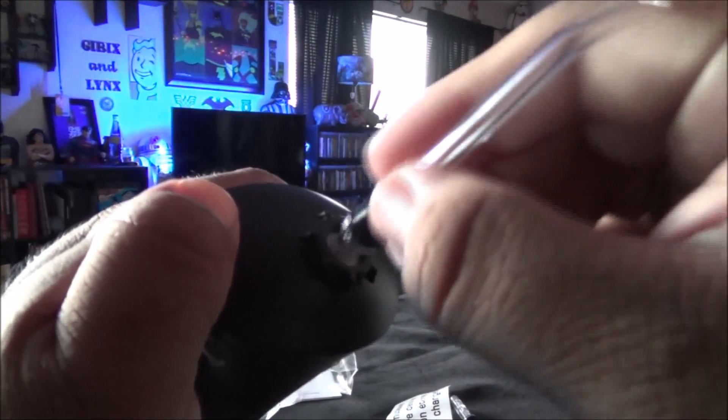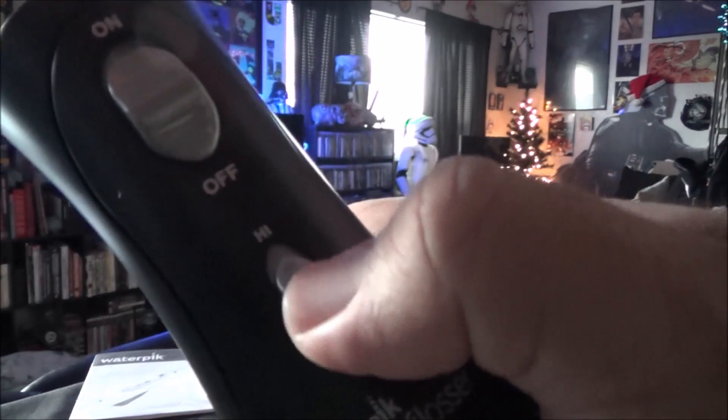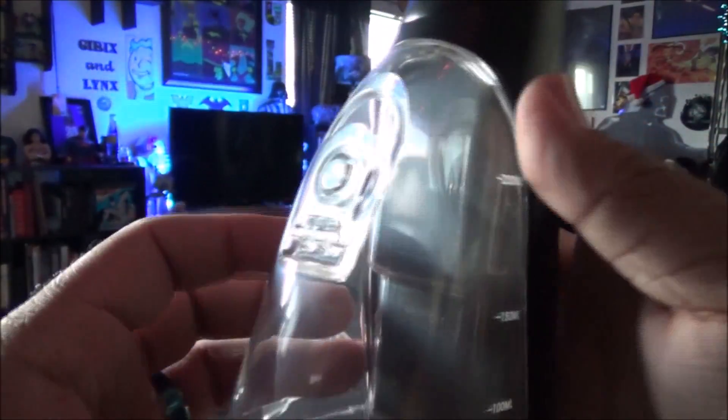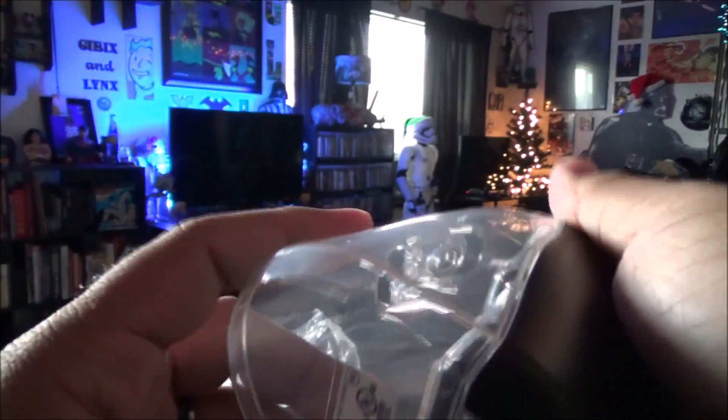You hold down this button to let the water go, and that's it. It's got the on/off button right here — you can go high or low depending on how strong you want the stream. And here's the little water tank holder. I don't think it comes off — yeah, it doesn't come off. So you have to fill it just like that, the little tank in there.